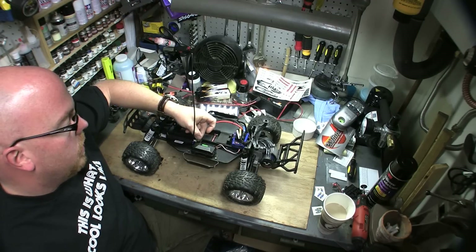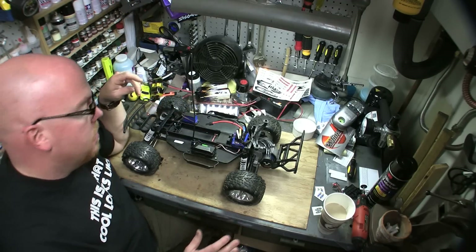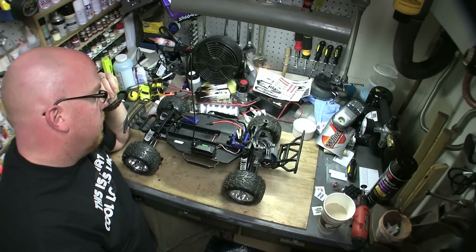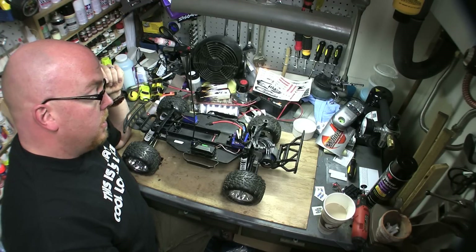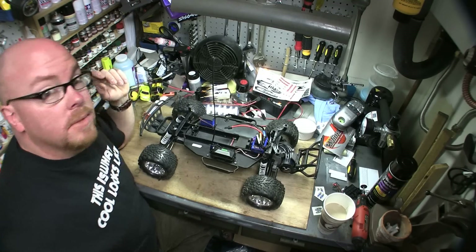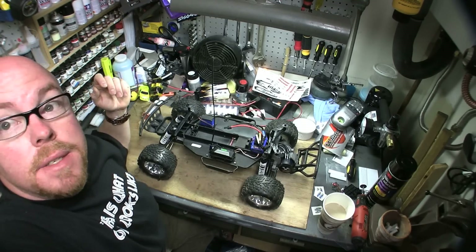On the Slash, like the Rustler and Stampede, the antenna is pretty long. What I did is just pull it back through the antenna tube and coil it up — I haven't seen any difference in performance as far as the transmitter getting to the receiver. That's pretty much it. I love it — this thing is fast, very fast. Take it easy, peace out.